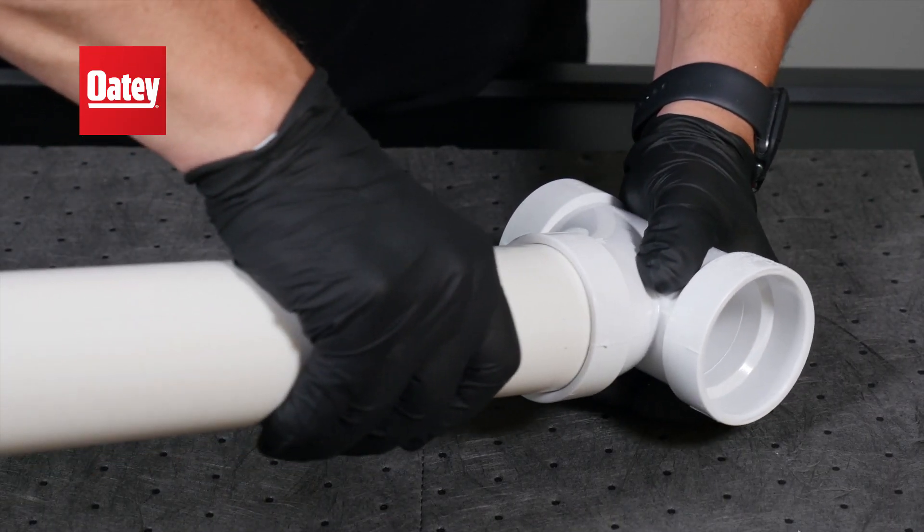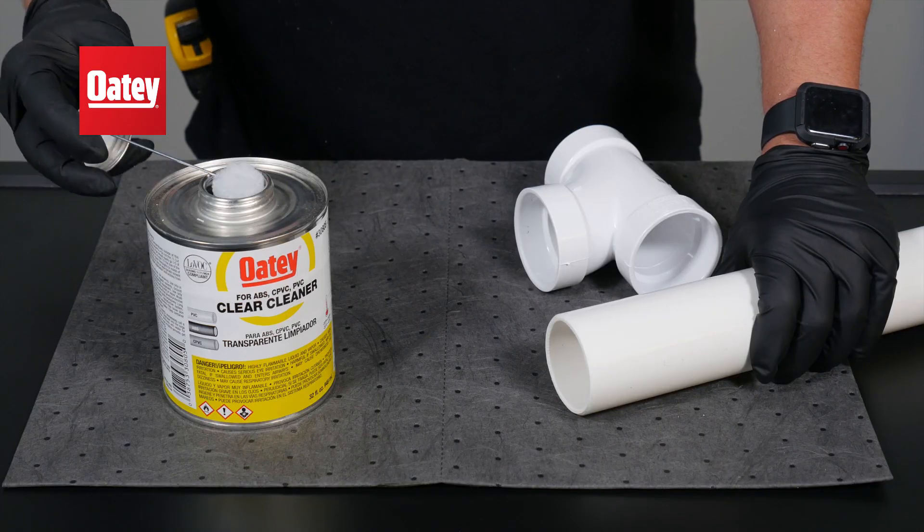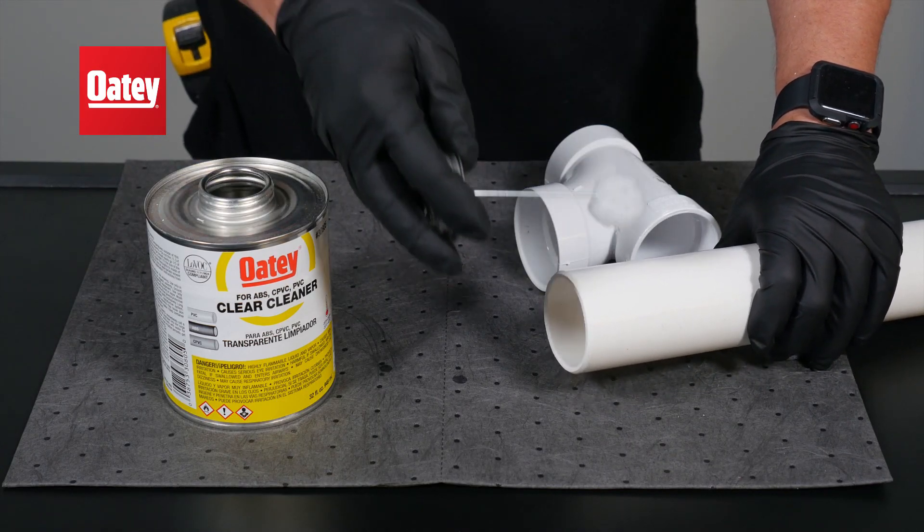Then dry fit the pipe to test for interference between one-third and two-thirds insertion, and clean the pipe and fitting hub with Odie Cleaner.